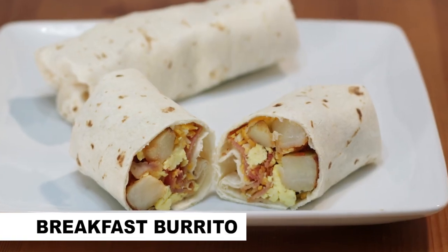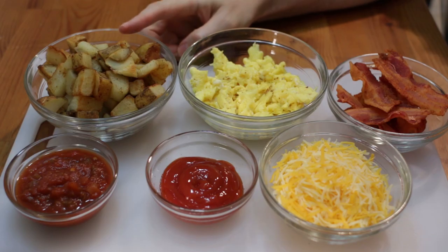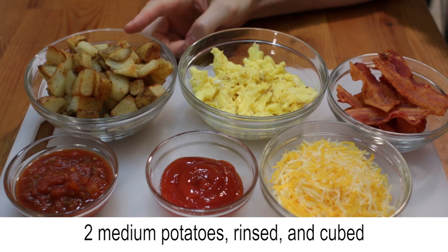Let's make breakfast burritos. First, cook the potatoes. Rinse and cube two medium potatoes — half of a potato per burrito.